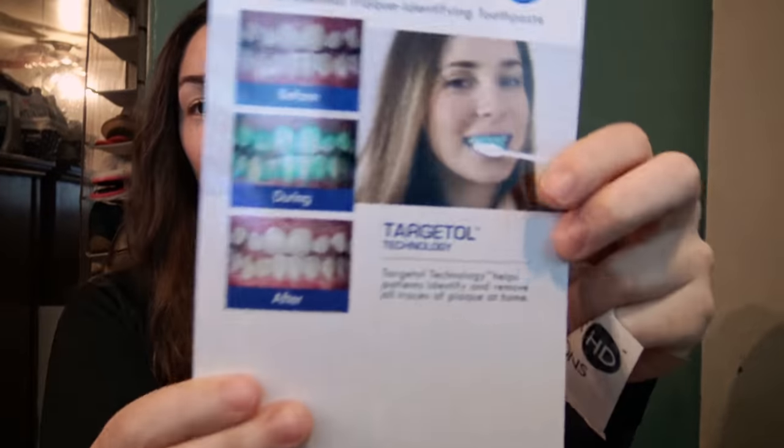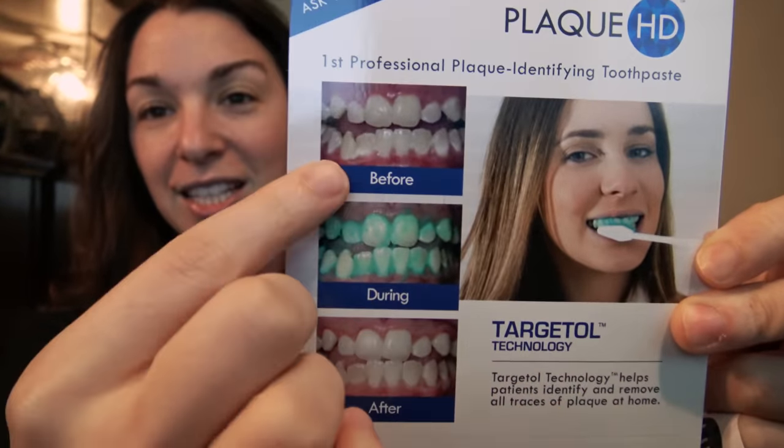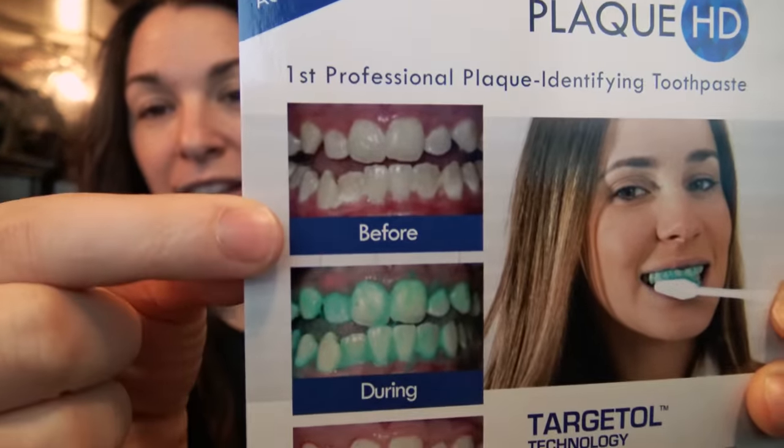I want you guys to see what the toothpaste looks like when it comes out. When you open up the box, it actually comes with instructions — it tells you how to use it and what you're supposed to do. This is a really great picture of what it looks like. You brush your teeth, and if your gums are really red and irritated...